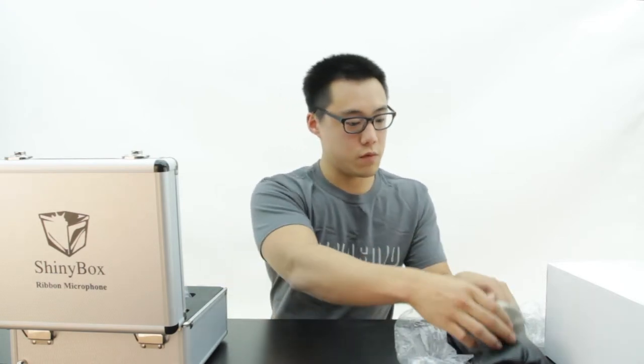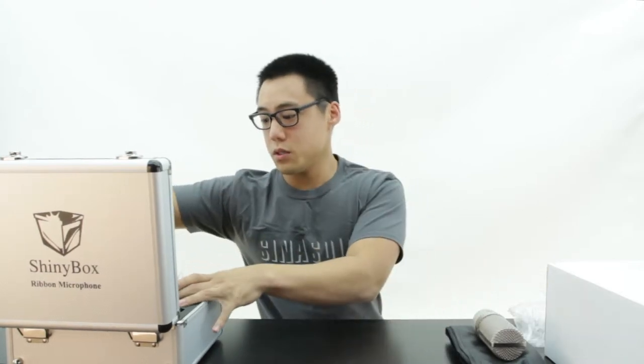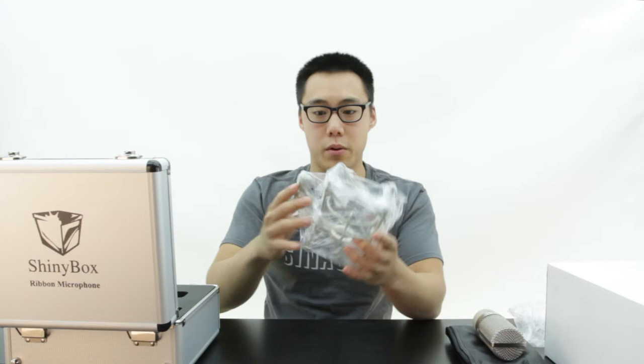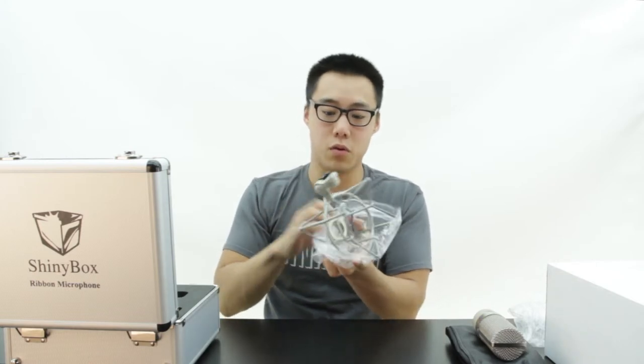And here we have the mic itself, which we will get to in just a little bit. But we will also see this dedicated shock mount, which is very nice to have for these mics.